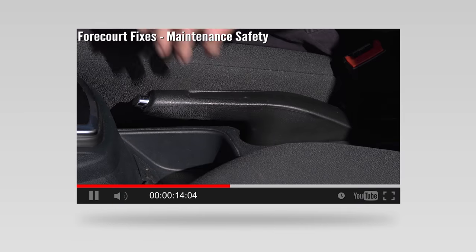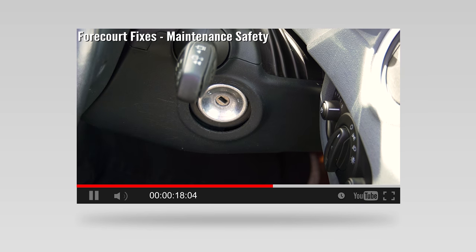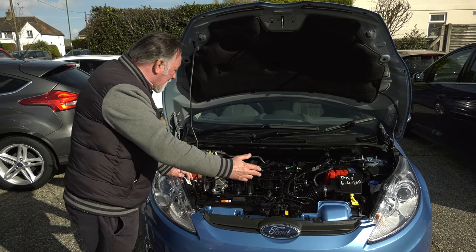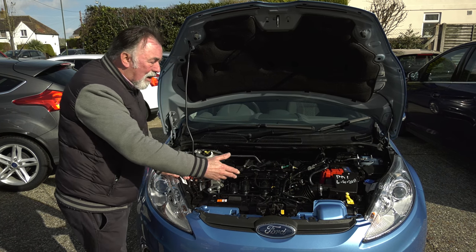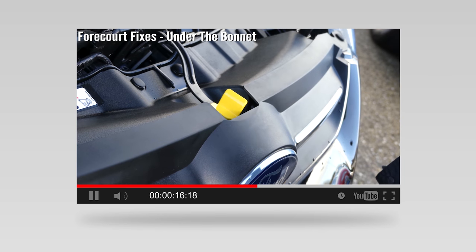Before we start looking for it, while topping up the washer bottle is safe and easy to do, our Four Quark Fixes maintenance safety video will give more advice. All of the maintenance points under here are very clearly marked, but if you need more guidance, take a look at our Four Quark Fixes episode, Under the Bonnet.